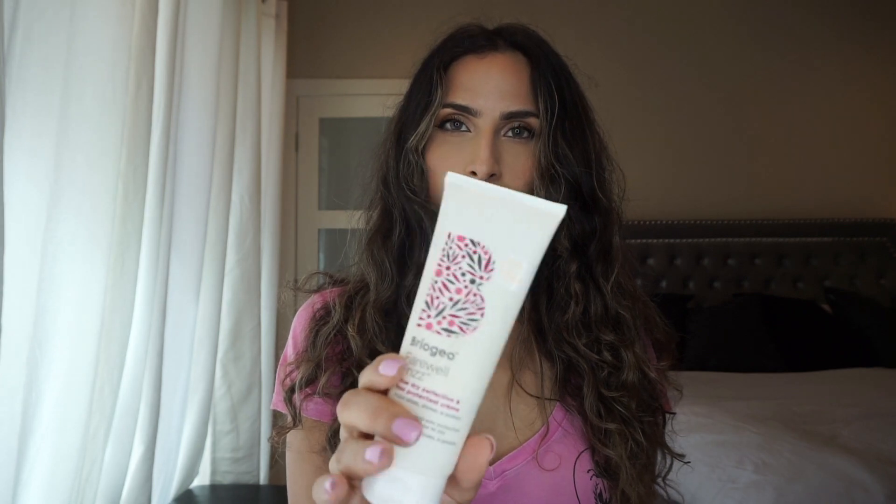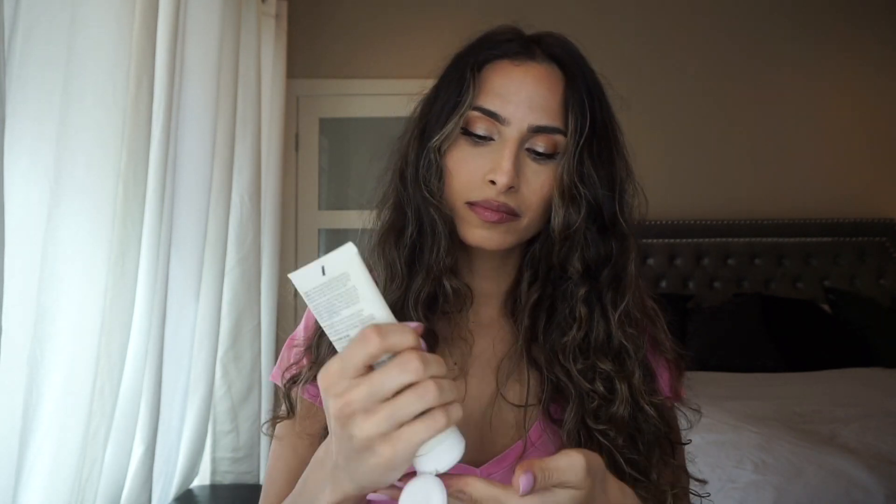Hey guys, hopping right into it today — I'm gonna show you how I tame my mane. I start off with this Briogeo Farewell Frizz cream. I love this stuff. I haven't used a different heat protectant in a while, but this is my go-to. I love the texture of it. I feel like it does a really great job — my hair has grown really long since I've started using it.